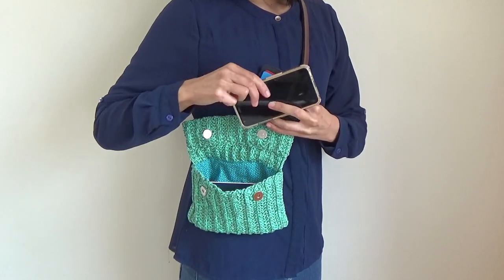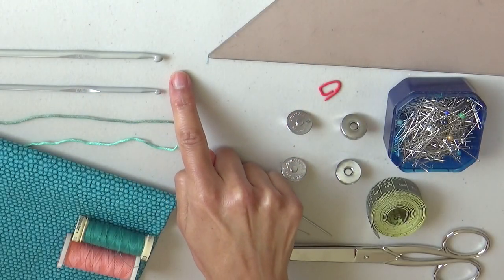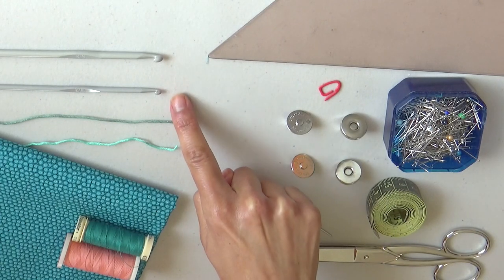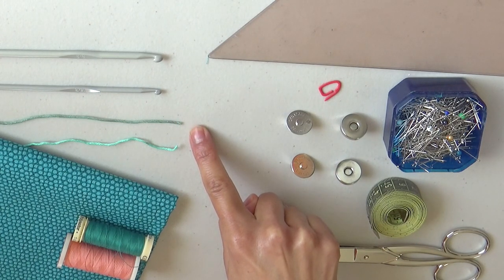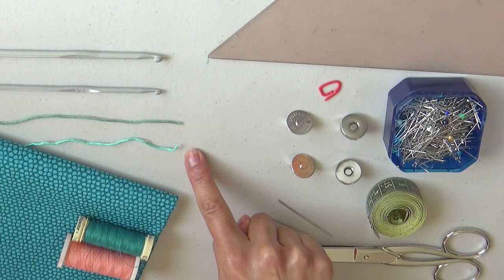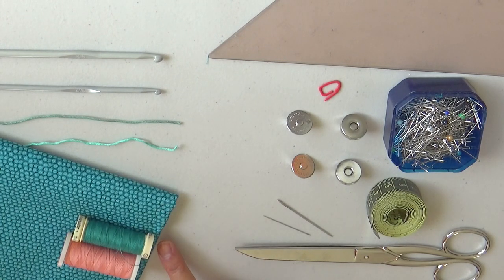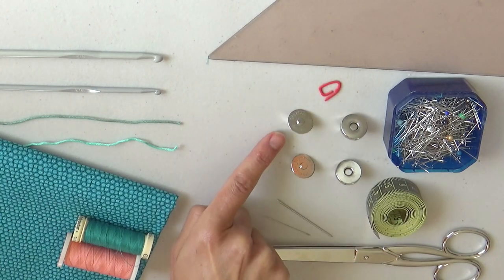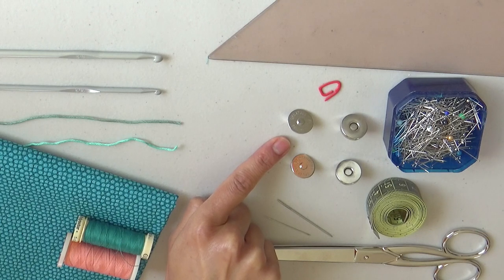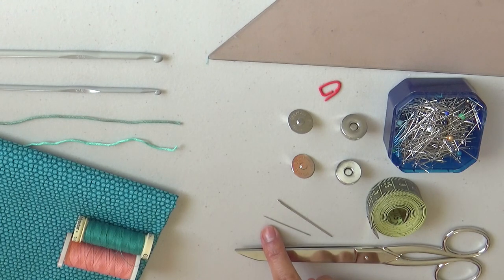Find the link to the written instructions and more details about this pattern in the description of this video. You'll need a 4.5 mm crochet hook, a 3.5 mm crochet hook, one 100 gram skein of sport weight cotton yarn in green, one 100 gram skein of sport weight cotton yarn in aqua, 0.3 yards of fabric for lining, regular sewing thread in green, regular sewing thread in contrasting color, a square ruler, a stitch marker, two sets of clasps in silver, pins, measuring tape, tapestry needle, sewing needle, and scissors.